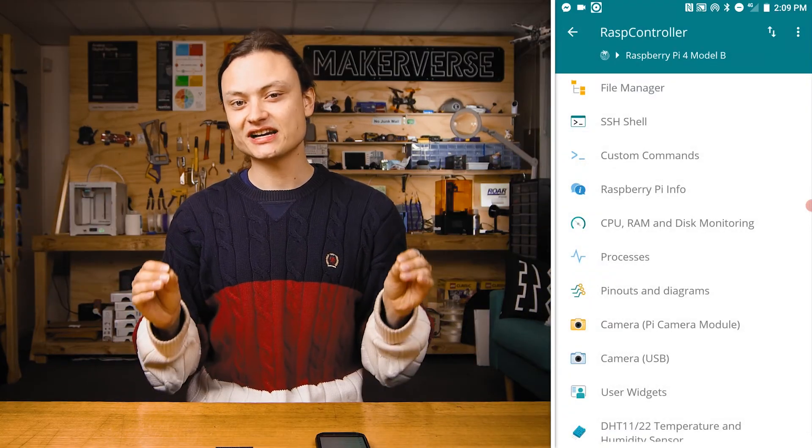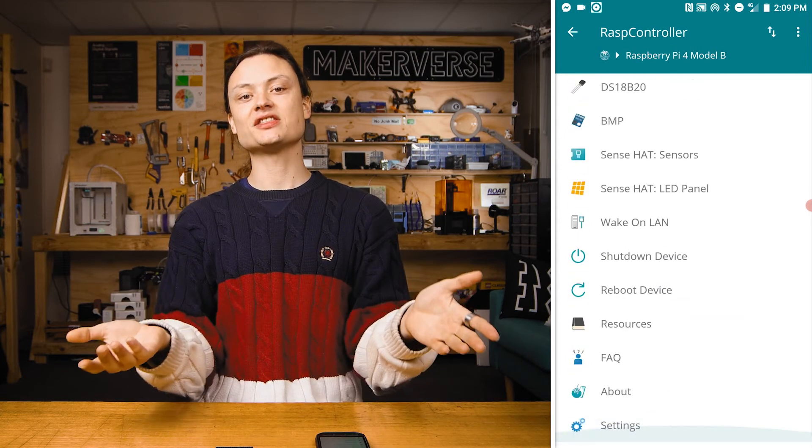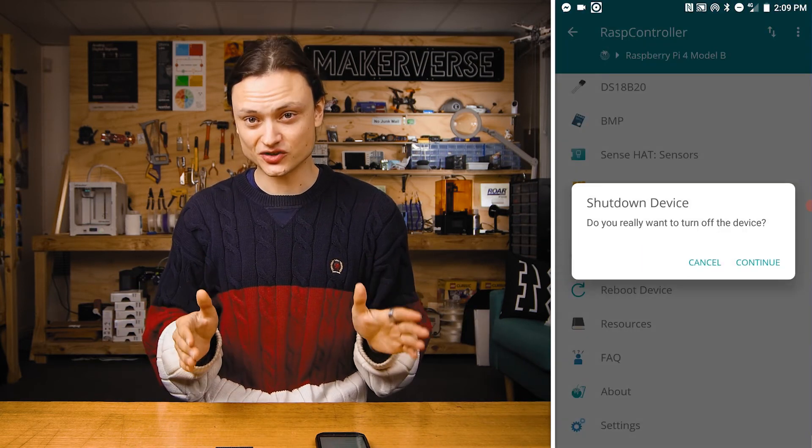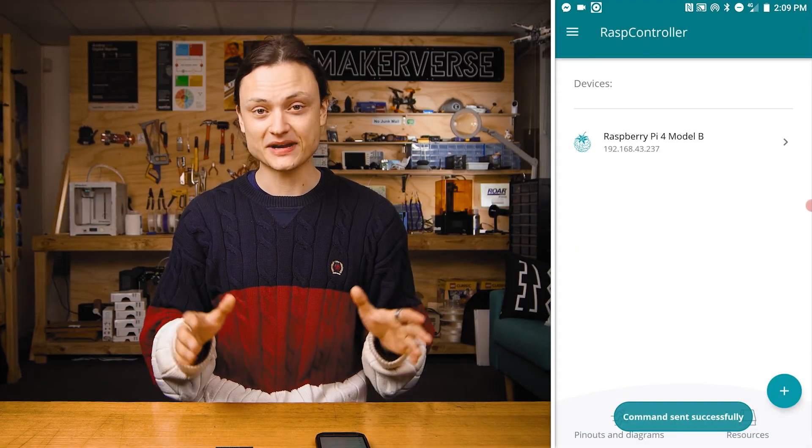Finally for this guide are the shutdown and reboot buttons that work exactly as they should. To get these to run you'll need to do a small sudo install script on your Raspberry Pi terminal, but once completed it's going to be happy days.